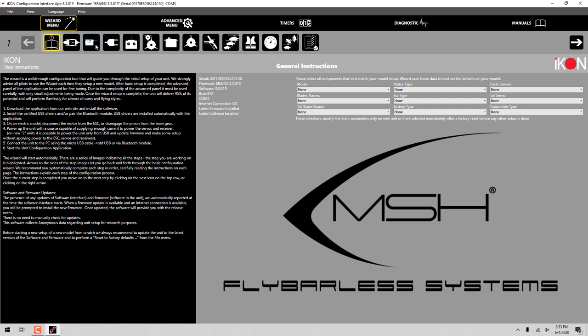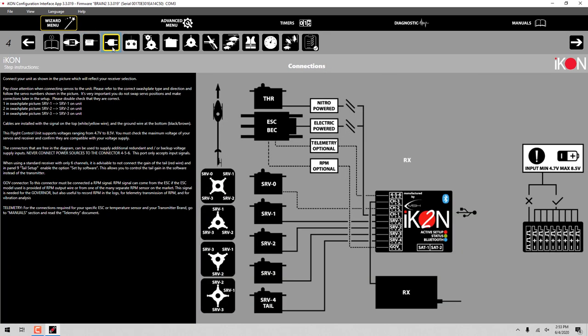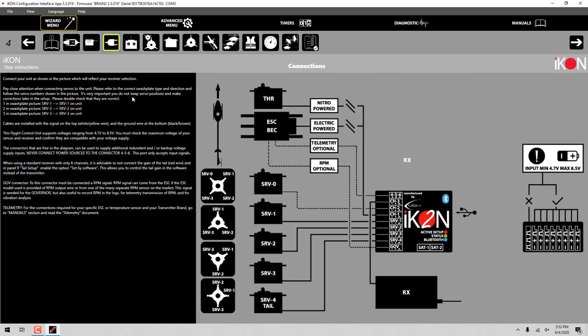You'll know that it has changed because it will go back to the beginning of the wizard. Once we've done that, we'll go ahead and click on the page to verify. Going to the next page, it actually gives you the connection setup. Your Jetty receiver would be wired to channel three on the flybarless controller, and it does show you how the rest of the unit would be typically wired if this was an electric or a nitro gas machine. It also shows you where you would plug in your three swash and one tail servo into the indicated ports.